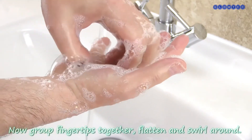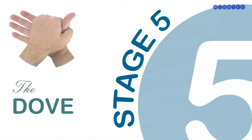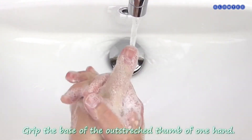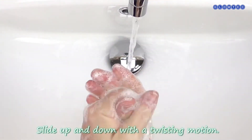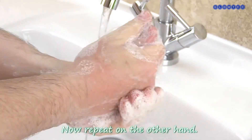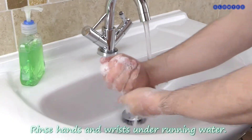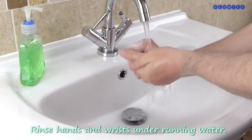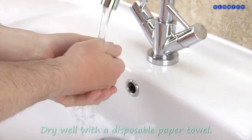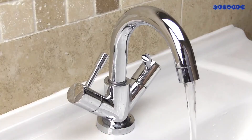Stage 5 – The Dove. Grip the base of the outstretched thumb of one hand, then slide up and down with a twisting motion. Now repeat on the other hand. Rinse your hands and wrists while under a running tap.